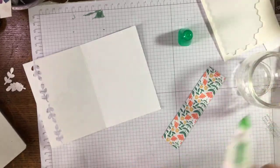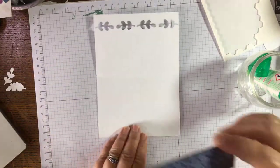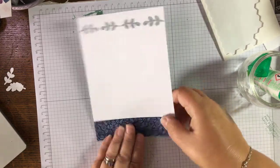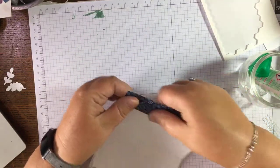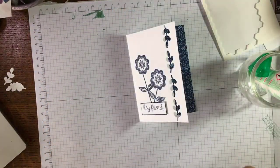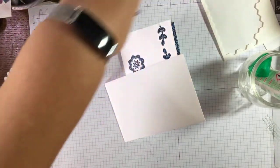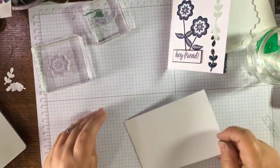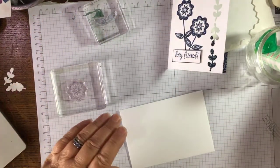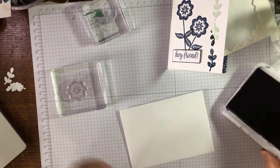Just pop the lid in so you don't lose it. Pop in the bit of designer series paper I cut, just to the edge there, and there you go — a simple, nice simple card. Now let's do something with the envelope. We'll just use this stamp and then put it in to be washed. Is that not effective just with that?